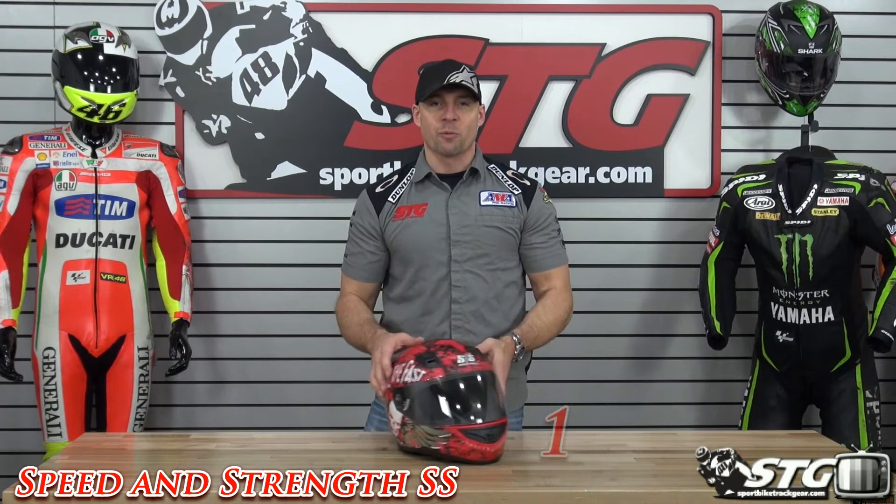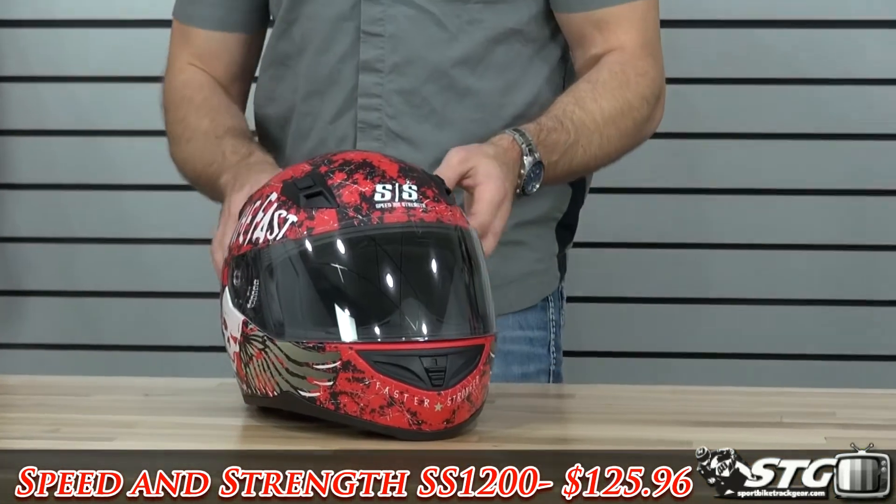Hi, I'm Brian Banff, SportBikeTrackHere.com, and today we're going to do a product review on the all-new SS1200 helmet from Speed and Strength.